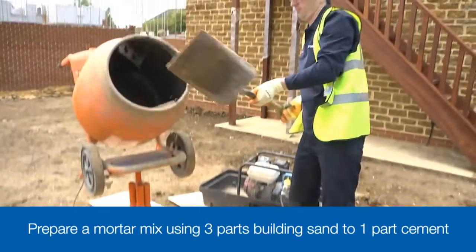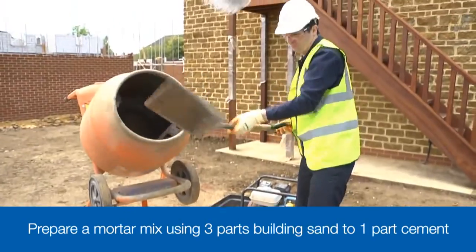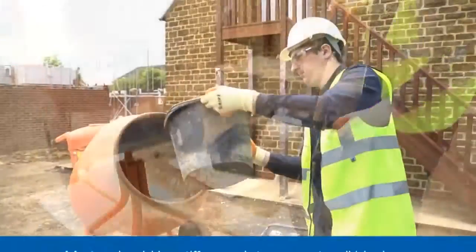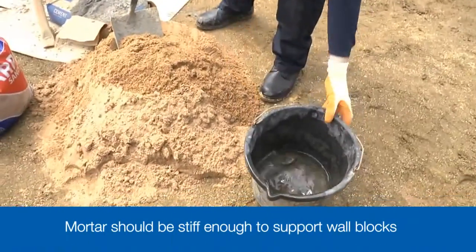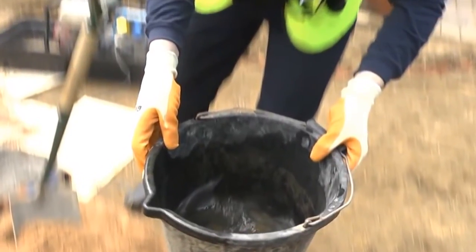For any wall building task, you need a brick laying mortar. This is made using a 3 to 1 mix — that's 3 parts building sand with 1 part cement — with a little plasticiser to make the mix more workable, and just enough water to make a smooth and pliable mortar. Remember that wet mortar can burn exposed skin, so make sure you're wearing suitable protective gloves and have long sleeves to protect your arms as well.